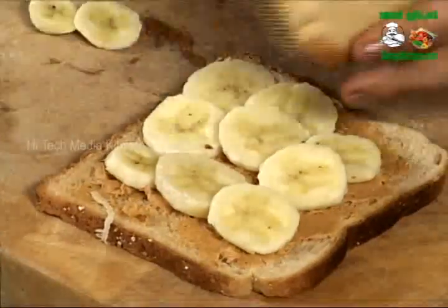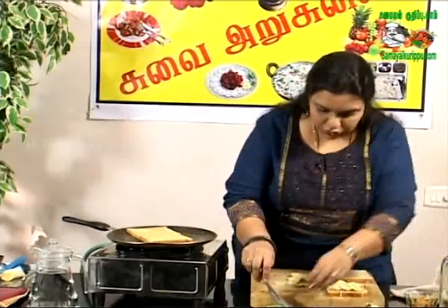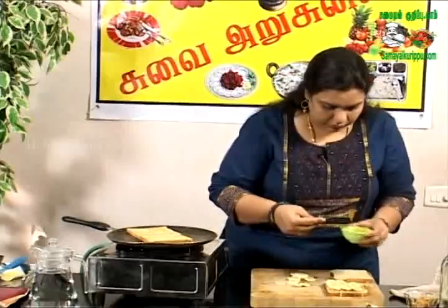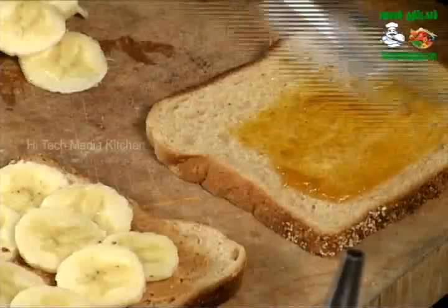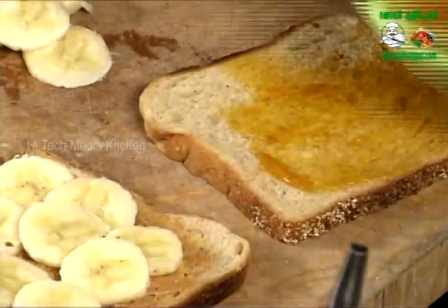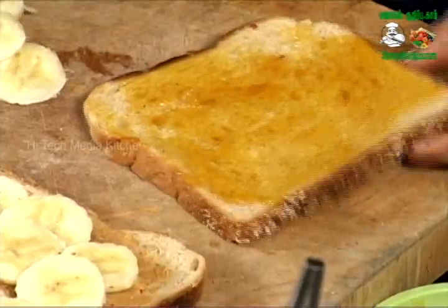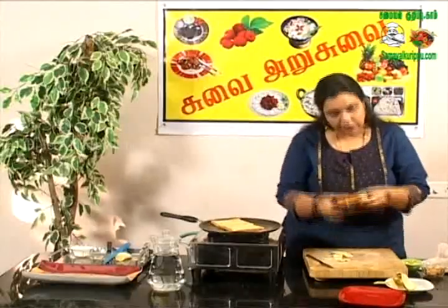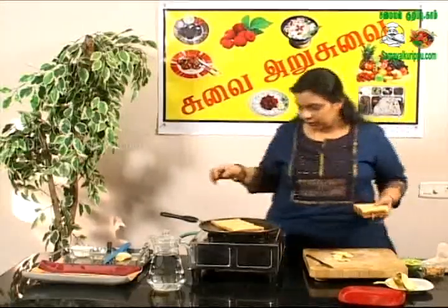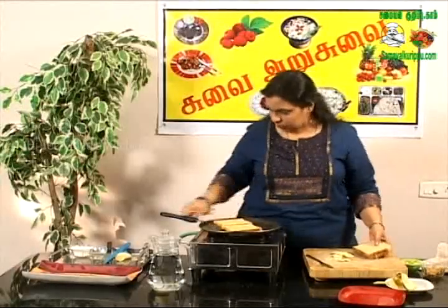Now we cook it. Our peanut butter sandwich is ready. Just add a little jam — we have a sticking agent on the bread side. This jam is made in a very tasty way. If you look at the sandwich, we will cook it a little bit.